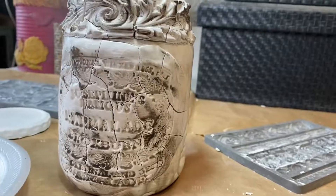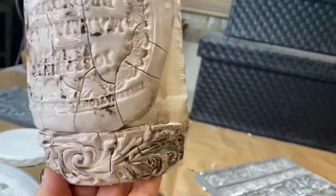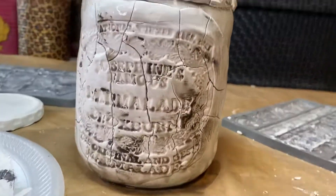Next it is time to seal DIY paint with a water-based top coat or wax. I choose wax on this and I just do clear, but you could do colored wax as well.